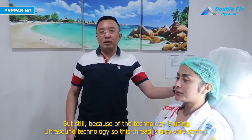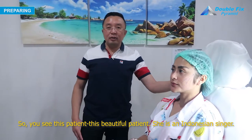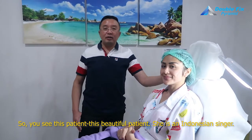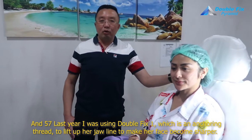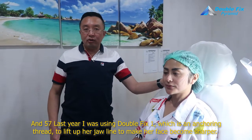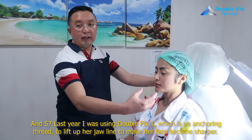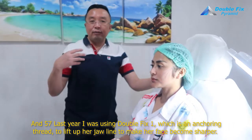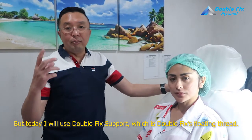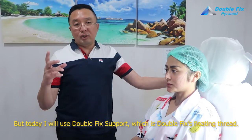So this thread is also very strong. You see this patient — this beautiful patient, she is an Indonesian singer. Last year I was using Double Fix One, which is an anchoring thread, to lift her jawline, to make her face become more sharp. But today I will use Double Fix Support, which is a floating thread.